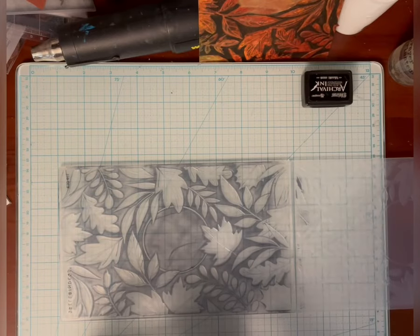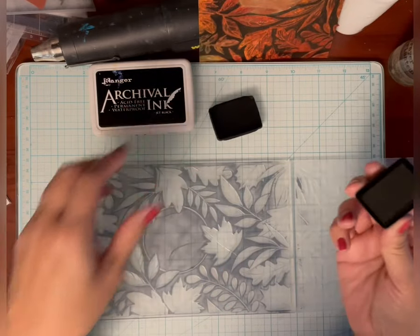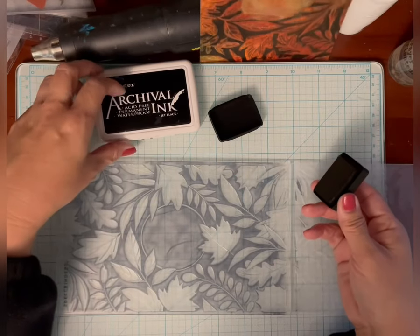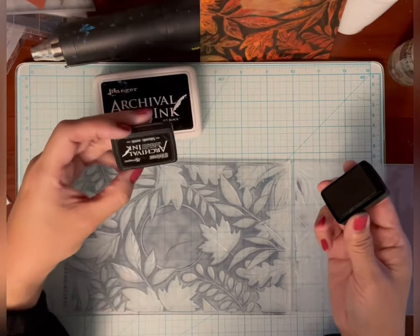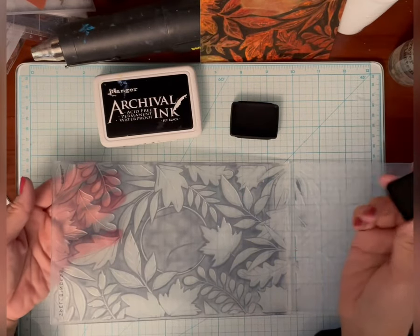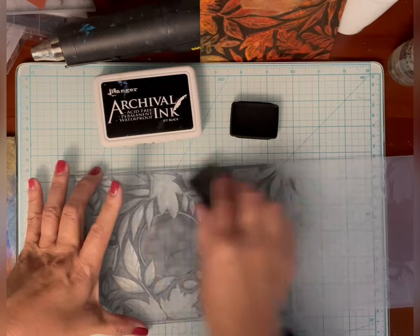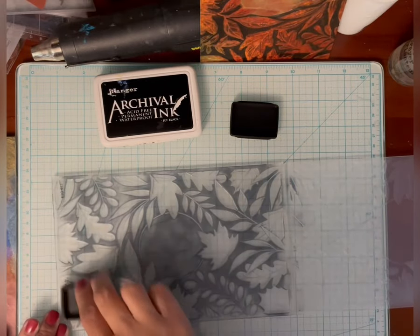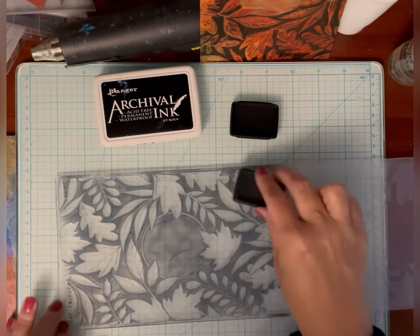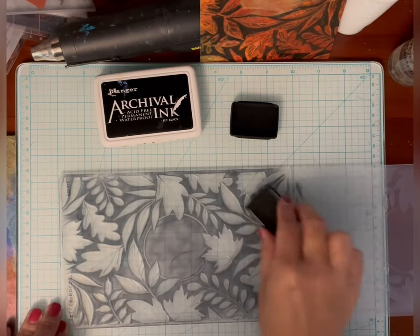The black is going into the background, the recessed area of the embossed paper. It doesn't matter which archival ink color you use — this one is just jet black, this one is Distress Black Soot. There is a little bit of a difference if you stamp with it, but I really don't see much of a difference when I use it for this technique, so just whatever you have is going to be fine. Sometimes you use a smaller one to get into more of the details. I like to go a couple different ways just to get decent coverage on the background.